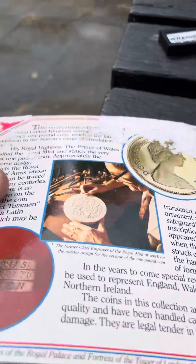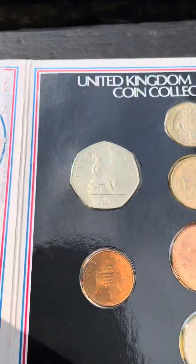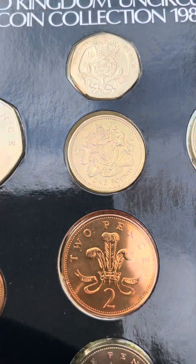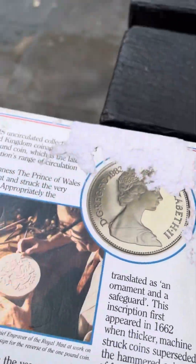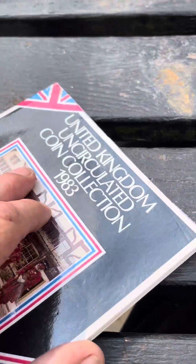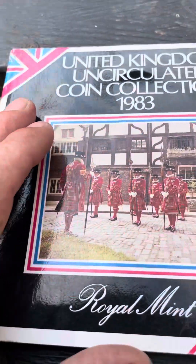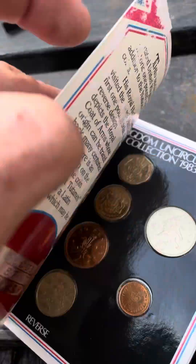Hello, just a quick little video on a board set I bought yesterday — brilliant uncirculated, and the coin is absolutely fantastic. It's a 1983 set. I bought it because it's an H3 set and I was hoping there might be a two new pence in here, but that was only a dream though.